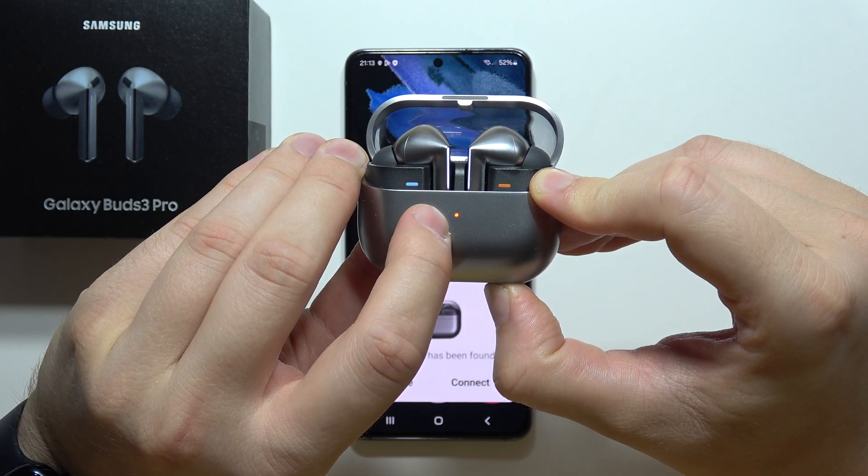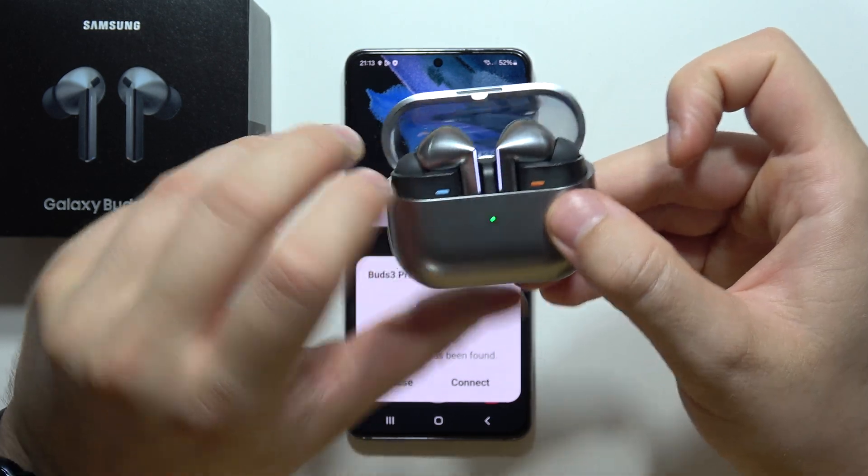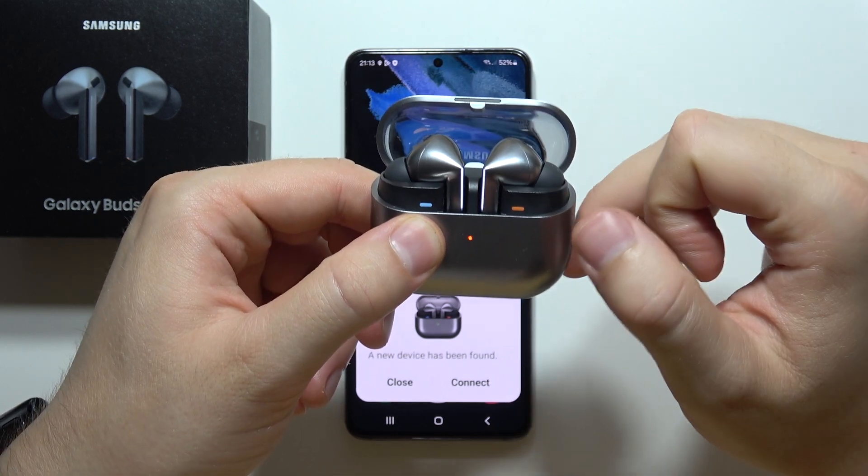It will start blinking with blue, red, and green. Now you can release this button when they are actually blinking like this.